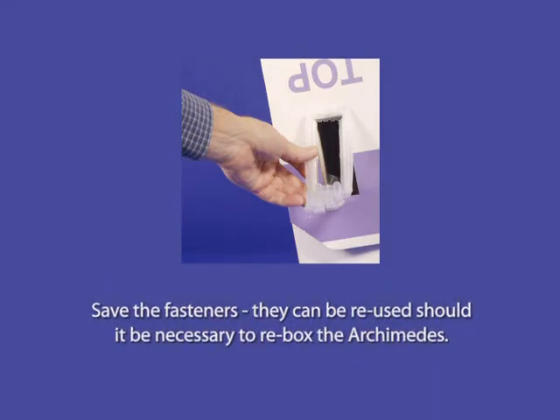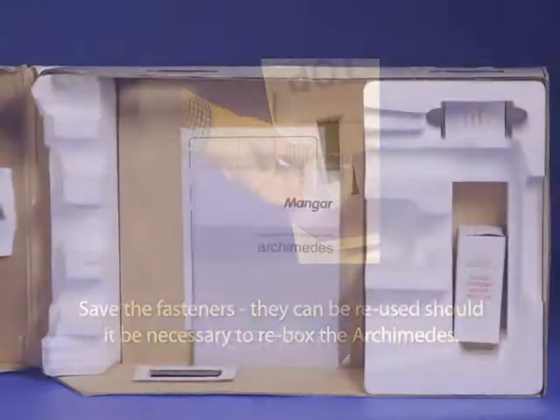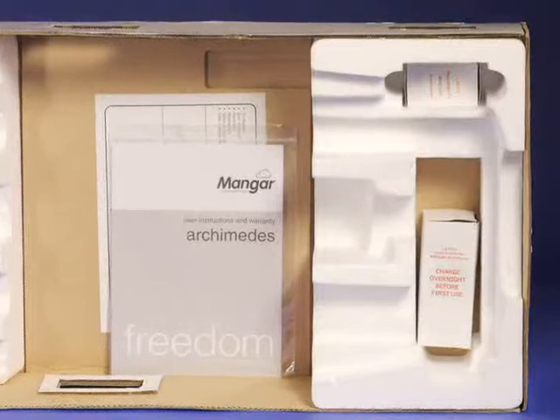Please save these fasteners — they can be reused should it be necessary to re-box the Archimedes. Locate the user manual, hand control, and battery charger inside the box.